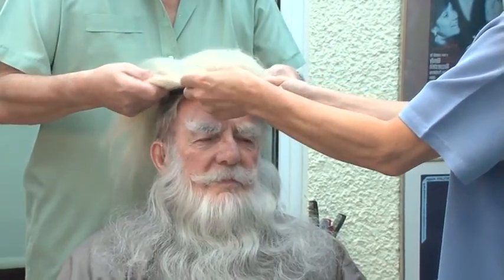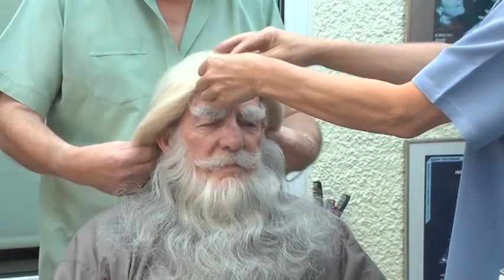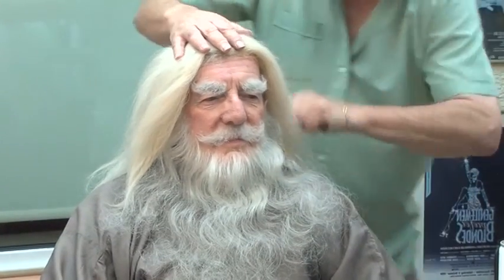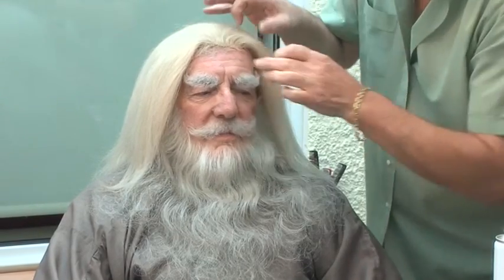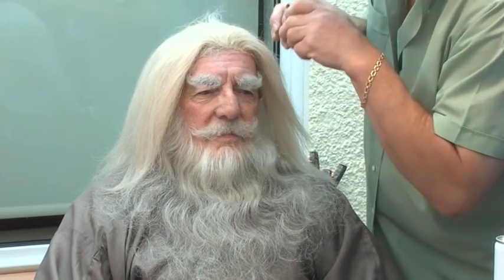Now I go for the wig. I'm just going to use a tiny spot of glue from the top.